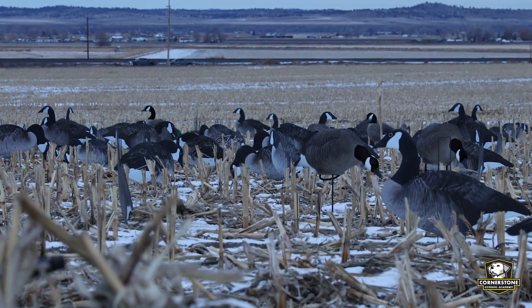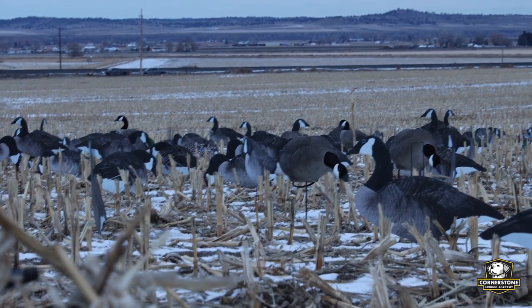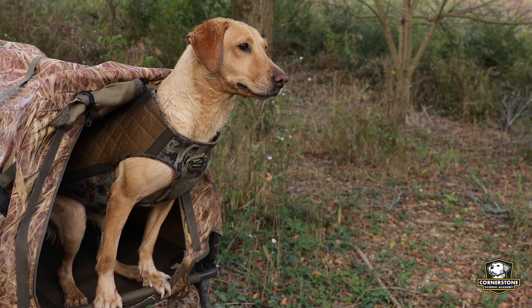The wind can be very strong out in fields — not so much in timber, but in fields it can be very strong. If your dog is wet and it's very cold and the wind is blowing hard, that can be a recipe for disaster. Make sure they have a place to get out of the wind and stay as dry as possible.